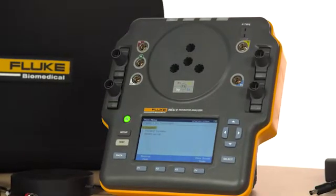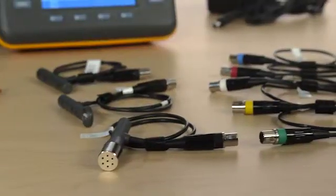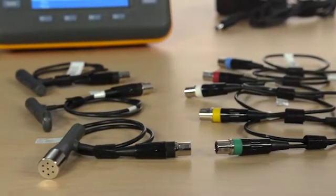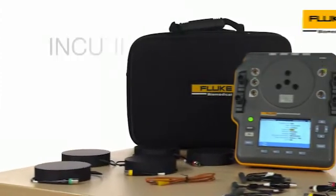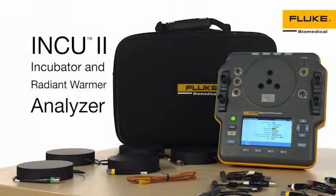The INQ-2 is the only all-in-one portable and easy-to-use analyzer that complies with IEC 60601-2-19, 2-20, and 2-21 standards.